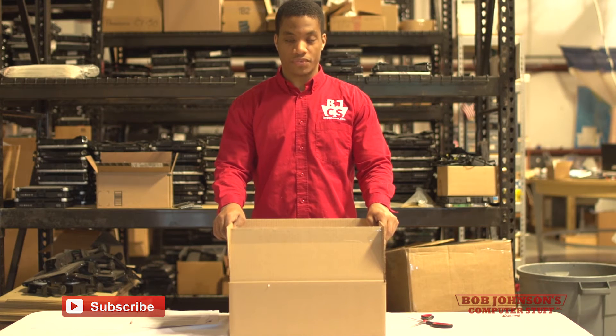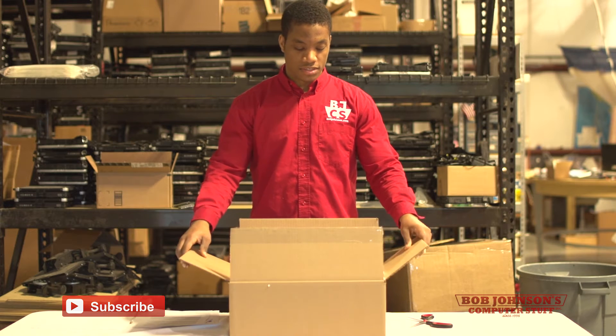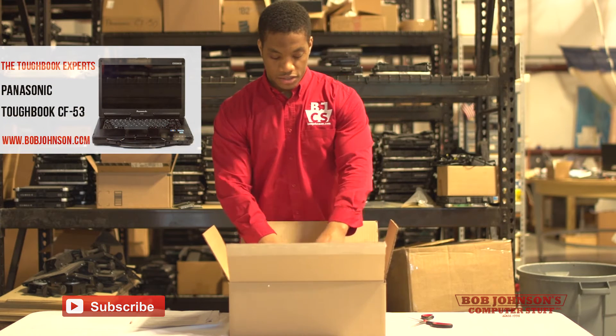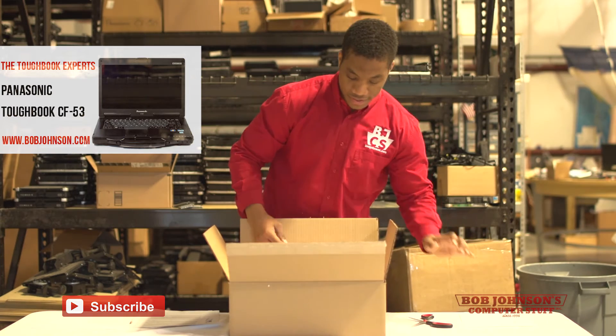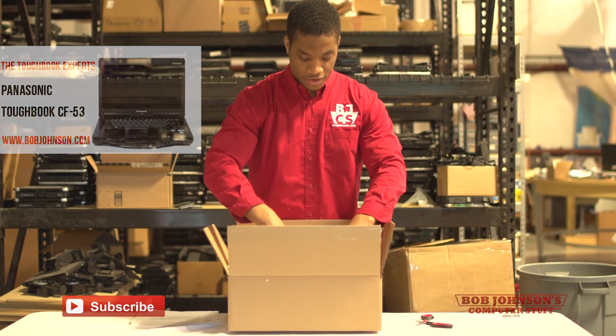The next step is to remove the CF-53 from the packaging. Once you've opened the box, there's going to be some foam and an invoice that you want to take note of — you can set that aside for now — and then of course the CF-53 itself.